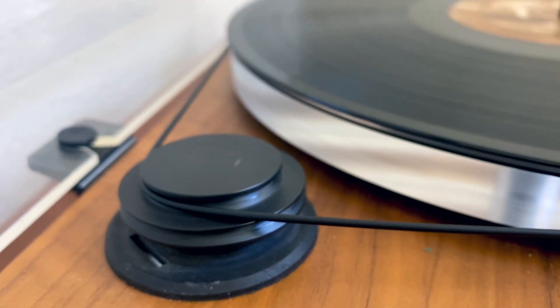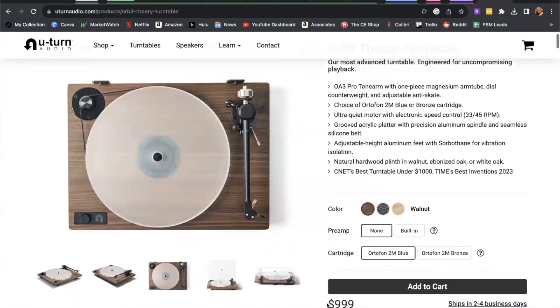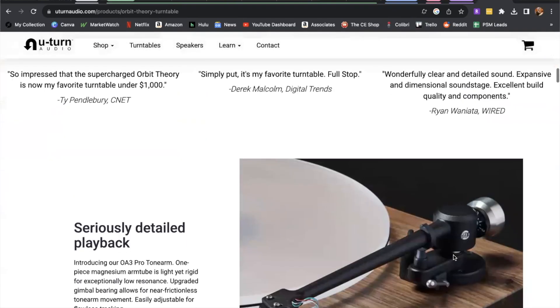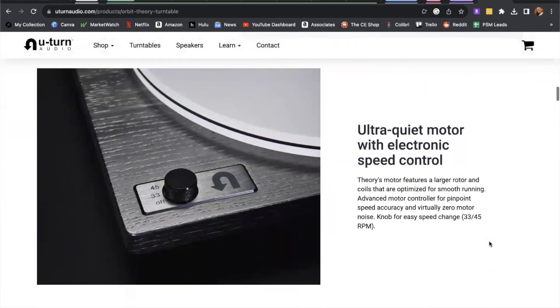Now for that bonus I mentioned earlier — here's what I'd do a little bit differently if I were to get one today. Remember how it can be a bit of a pain to manually move the belt from 33 to 45 and back? Rather than the U-Turn Audio Orbit Custom, I'd choose the U-Turn Orbit Theory. The Theory is a new player by U-Turn, and this pro-level turntable is truly next level. With the Theory, the need to manually toggle between 33 and 45 has been eliminated — this higher-end turntable allows you to toggle speeds with a simple switch. This was listed as CNET's best turntable under $1,000 and a Digital Trends editor's choice for 2023.